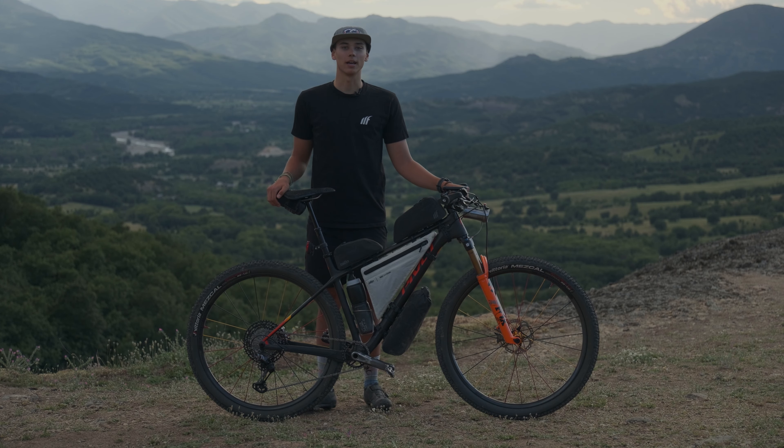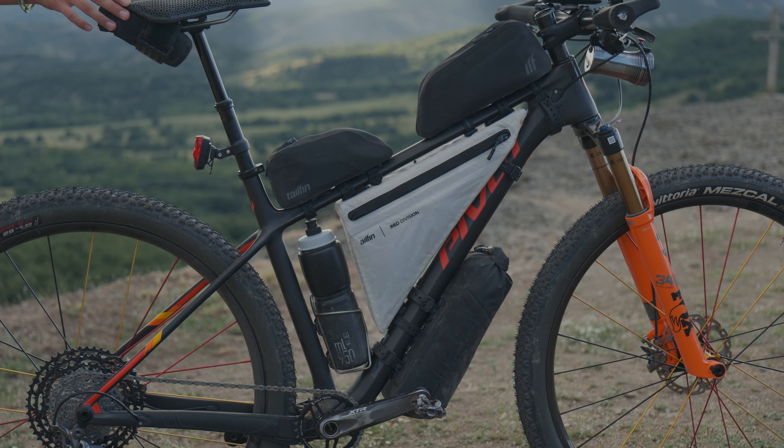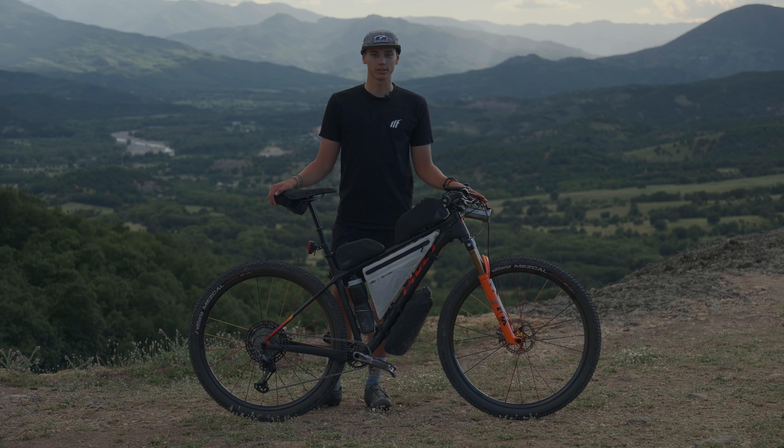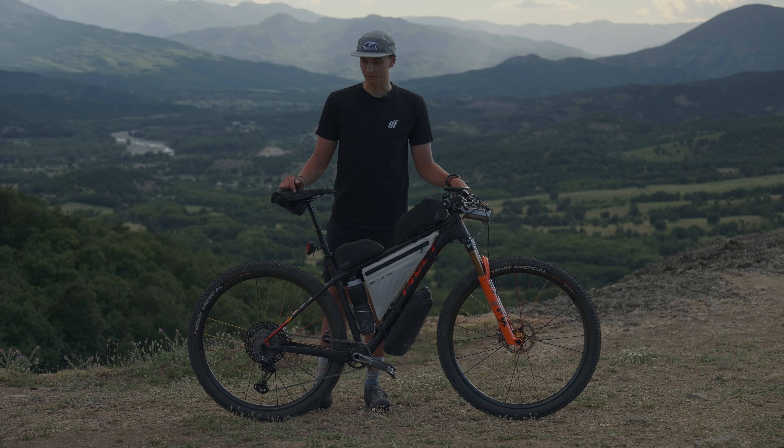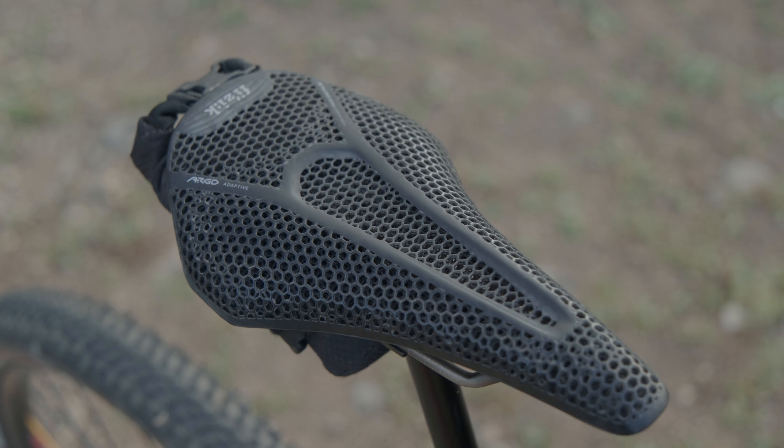I'm running a 2019 Pivot size large frame, full Shimano XTR setup with two-piston brakes. I'm running a 1UP V3 dropper post with a Fizik saddle.